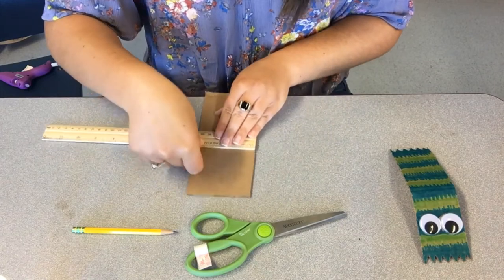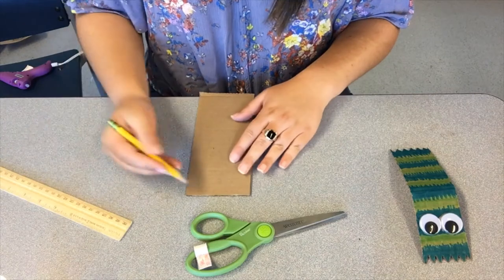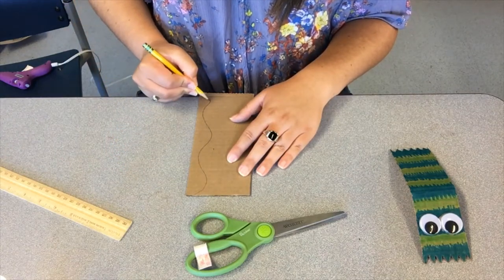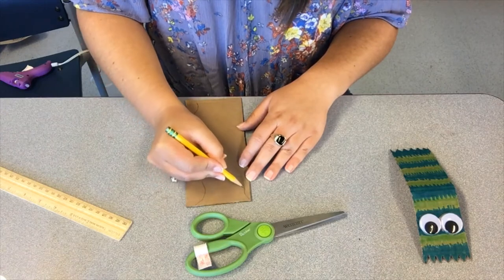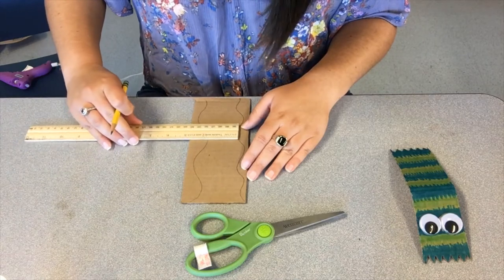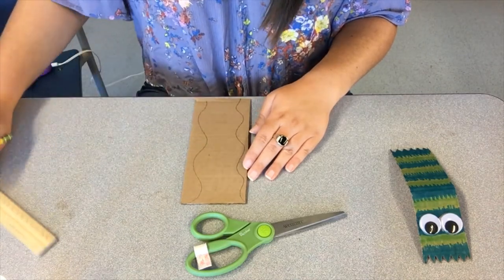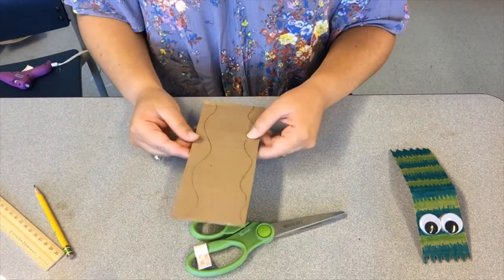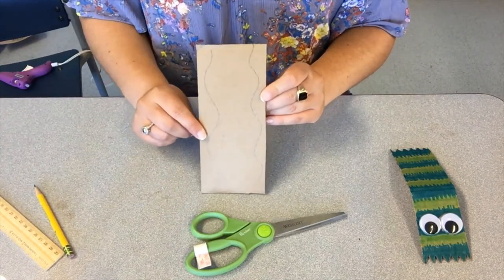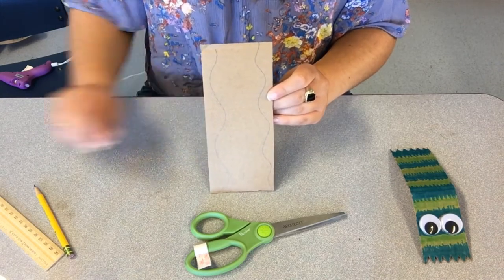I'll mark my two inches and then maybe I'll draw a wave going down this side and a wave going down this side. I just want to make sure it's still enough cardboard — it looks like that should still be enough for a castanet. So I'm going to trim mine down; you trim yours down, and meet me right back here once you've got your cardboard looking the way that you'd like.